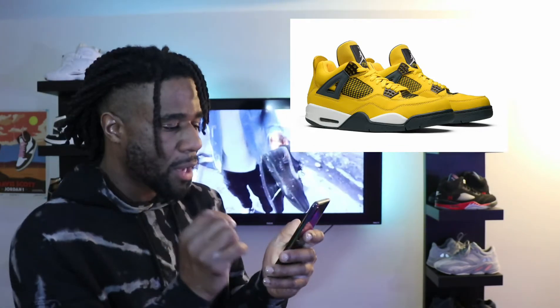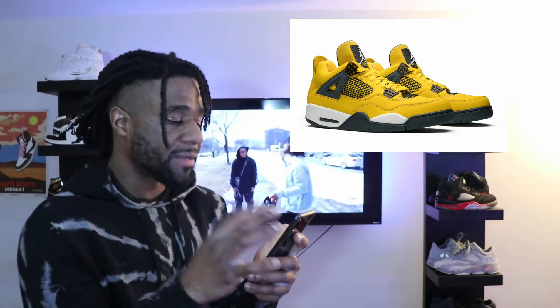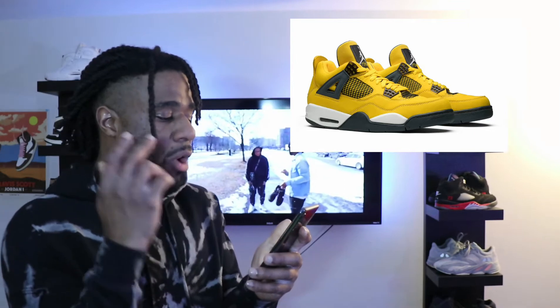For the third one, we have the Jordan 4 Lightning. This is a very loud colorway — you do see a lot of yellow on the upper. One thing I do like about it is that it's a clean color block, though it's not for everybody since some people don't like the loudness of the sneaker. I can definitely see these going for some pretty good prices. These are coming out August 7th, so be on the lookout.